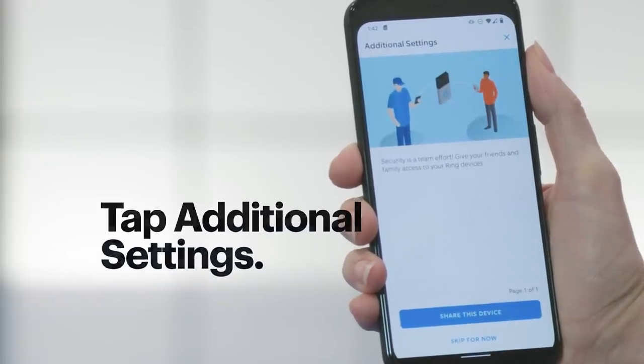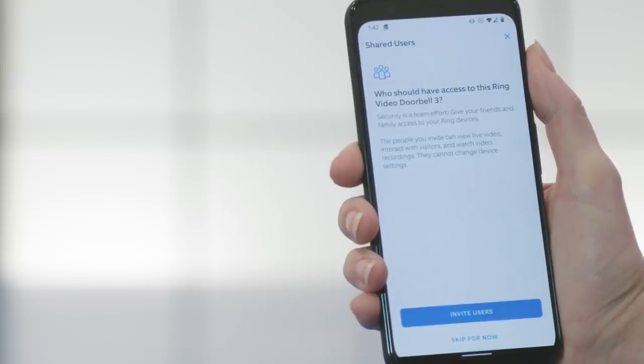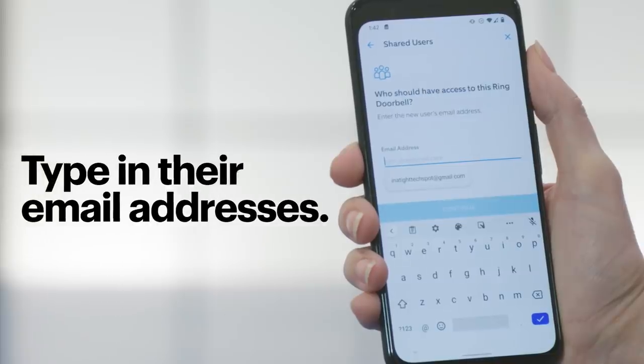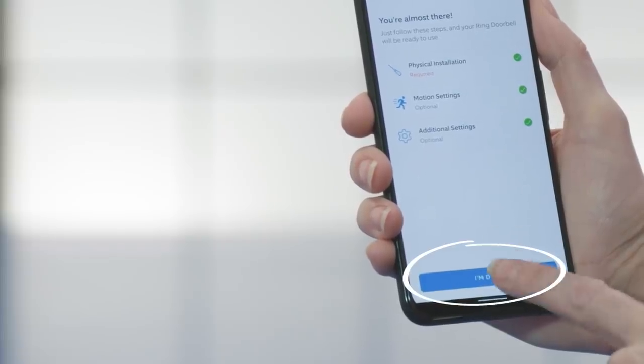These are optional, but if you'd like to share access with your friends and family, now's a great time. Just tap on Share This Device and type in their email address. Once you've entered all the addresses, hit Continue and follow the instructions. We have more tips on how to grant access to your Ring camera in one of our other videos — check out the link in the notes. For this demo, I'm going to skip this section and tap I'm Done.